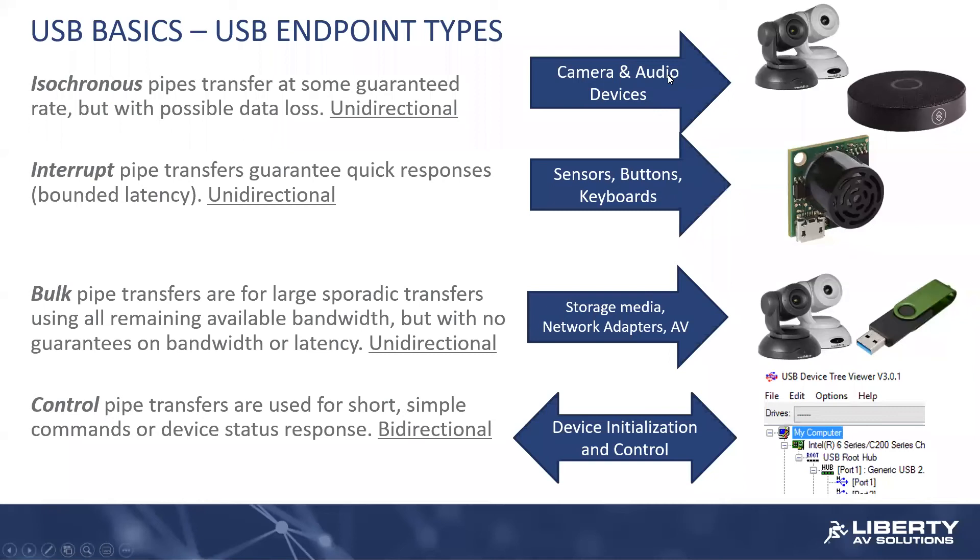Now you see all these arrows here. This is designed to imply that a pipe of useful information — whether it be isochronous, interrupt, or bulk — is unidirectional in nature. So if we have a USB device plugged in and you start looking at it through our device tree viewer, you're going to see a minimum of two data pipe setups: there's going to be one pipe for incoming data to the USB stick, and there's a second pipe for USB data to come out of the USB stick. The control pipe is the only one that's bidirectional in nature — you only need one pipe and you can run communication in two directions on a control pipe.